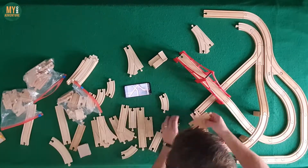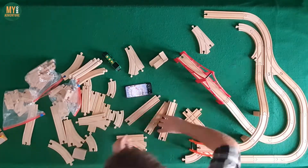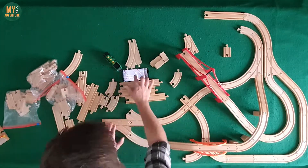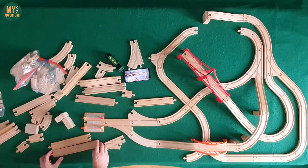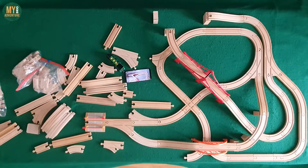A couple of things off the top: we wanted to build this layout on our table, which meant having to reduce the depth of the design somewhat to accommodate our space. Normally when we film our layouts we edit this part out so you don't see the stage of the build where we figure out the layout and the routes, but as this is a special occasion we thought we'd leave it in as a time-lapse of the build.